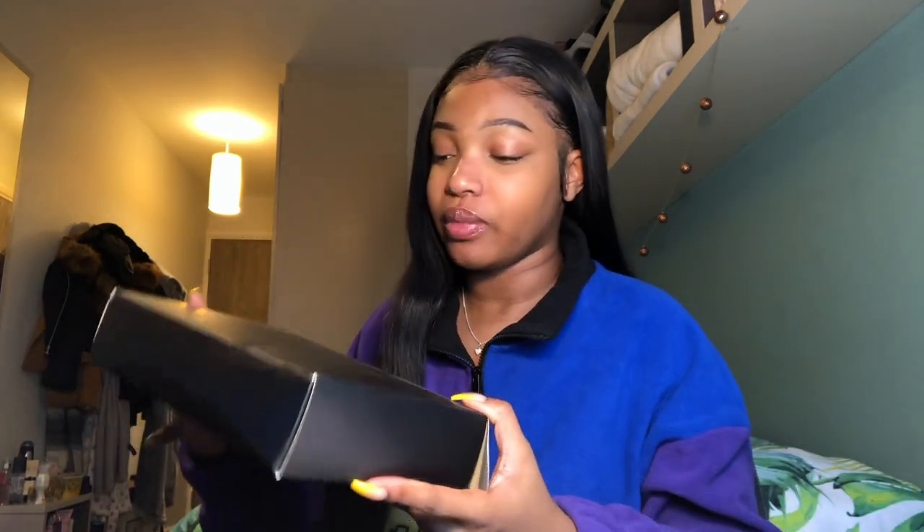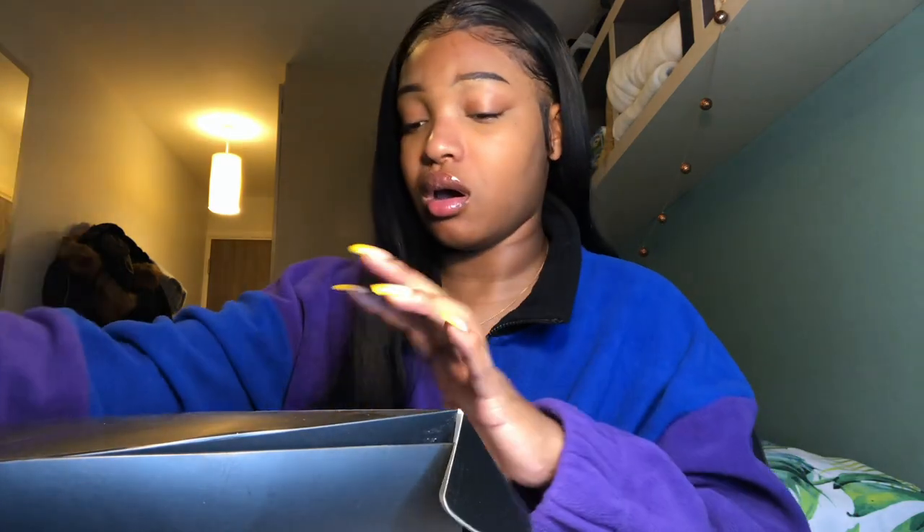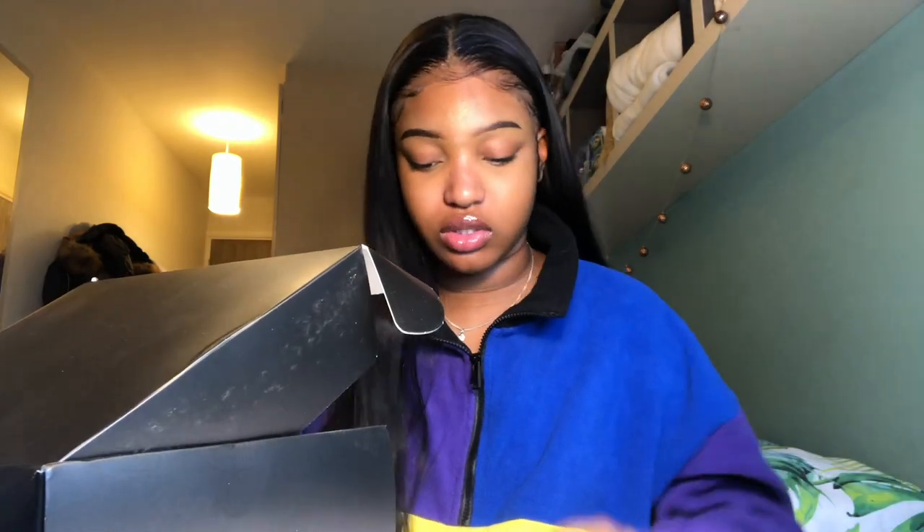This is the box it came in — I took the wrapping off. I already have one other Annul Way wig review on my channel which is the curly hair, but now I'm doing the straight hair. The wig came in this pretty basic box, inside a bag with packaging around it.